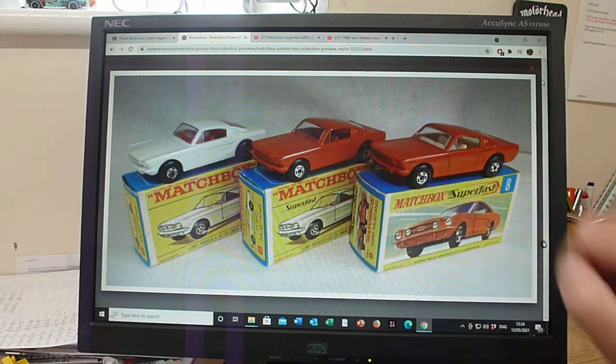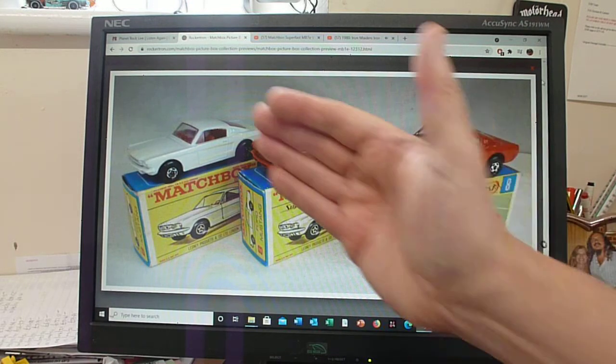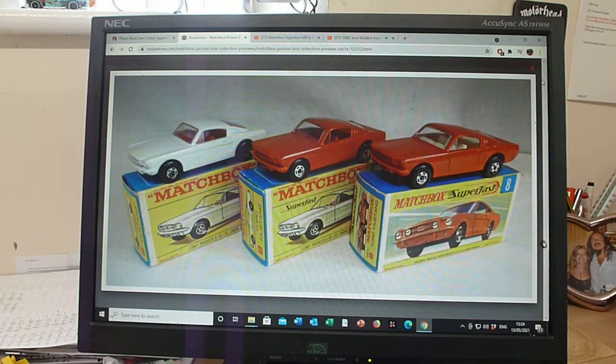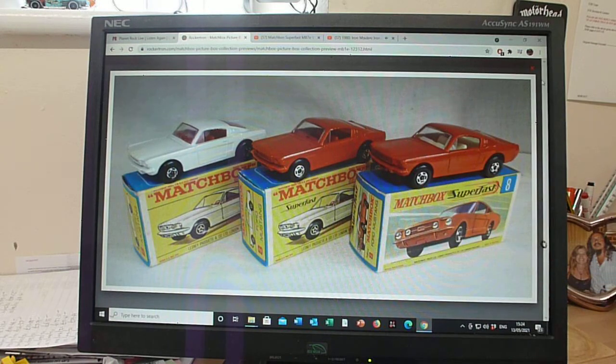You'll see here different colour interiors. Not a massive amount of variations — you've got the white body, a sort of orangey-red or burnt orange body. I have seen a blood red body, and it's one of those models I foolishly sold a long time ago that I wish I'd kept. And you've got red and white interiors. So that covers the 8e Mustang, and we'll move on to one of my favourite models next, which is the Dragster version of this one.